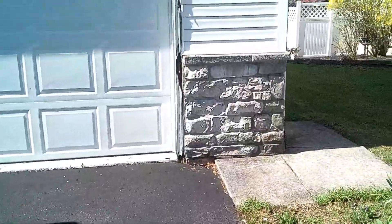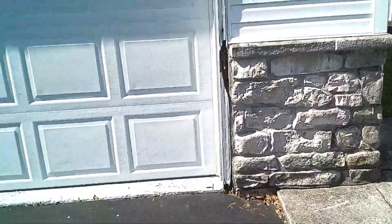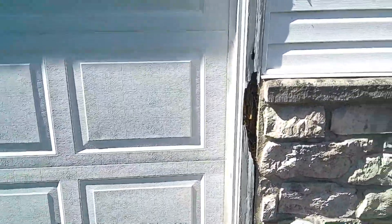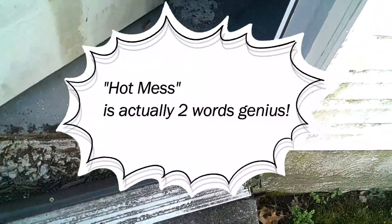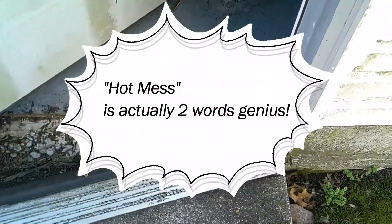Good morning, YouTubers. It's a beautiful sunny spring day and the project dude is at his next project. As you can see, it's going to be fun. In fact, the only word I can use to describe this project is going to be hot mess.